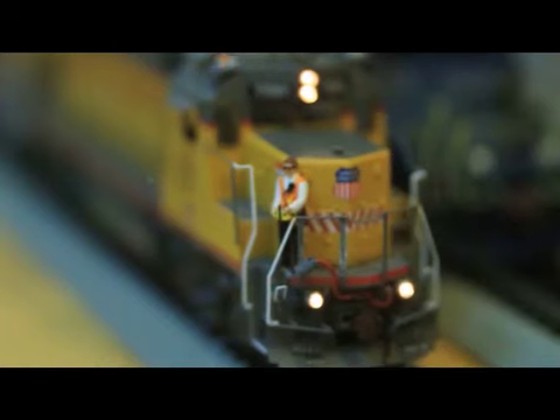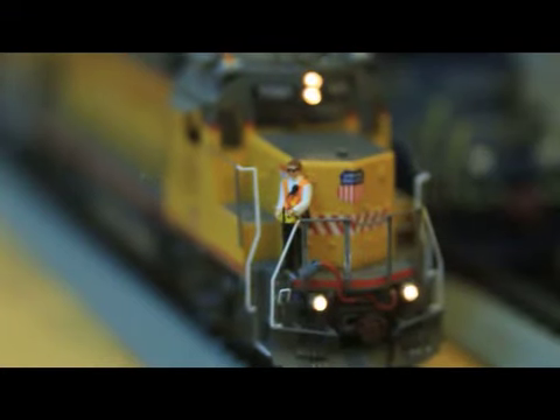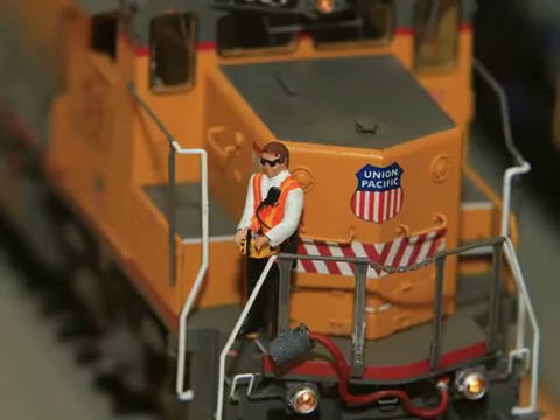Melissa here from Redo Miniatures with a quick video showcasing my custom HO scale RCL operator. The figure starts out as a Model Power unpainted figure. I use an eighth-of-an-inch styrene strip, cut down and shaped for the RCL control itself.